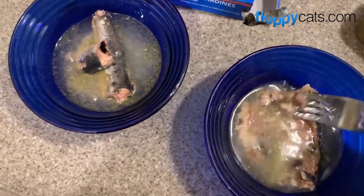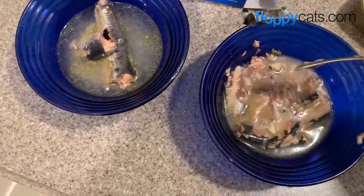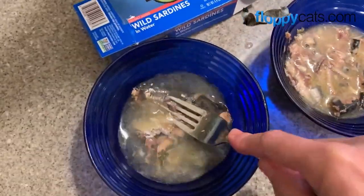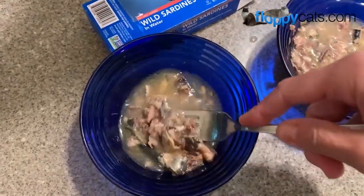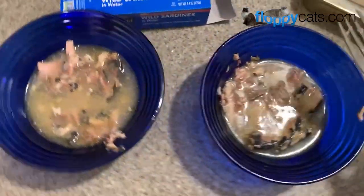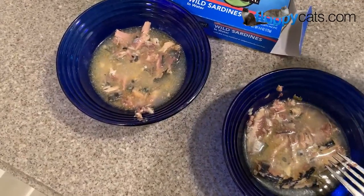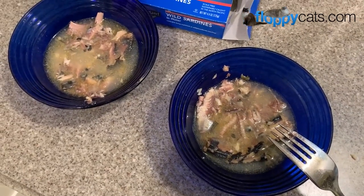One of the things I've learned through the detox process with Pam of Perfectly Holistic, who's been helping me heal my cats' leaky guts and other issues, is about tap water. I've known this but kind of ignored it — tap water has chlorine and fluoride, which is not good for our kitties or really for us. That's why I only add spring water or purified water.